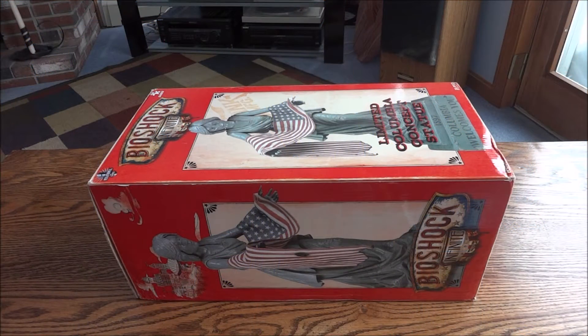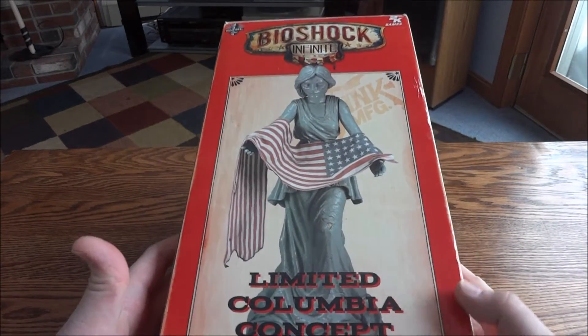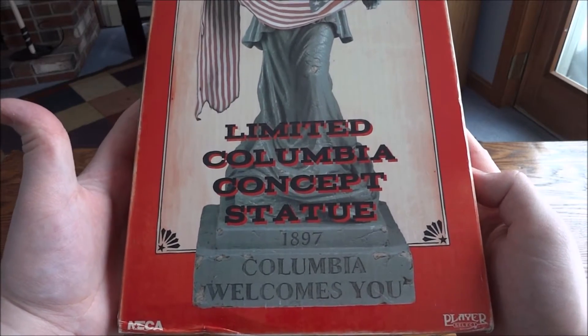Hey guys and gals, today I have the BioShock Infinite Columbia — well, the Columbia Concept Statue, I think that's what it is. You can see here: 'Limited Edition Columbia Concept Statue, 1897, Columbia Welcomes You.'